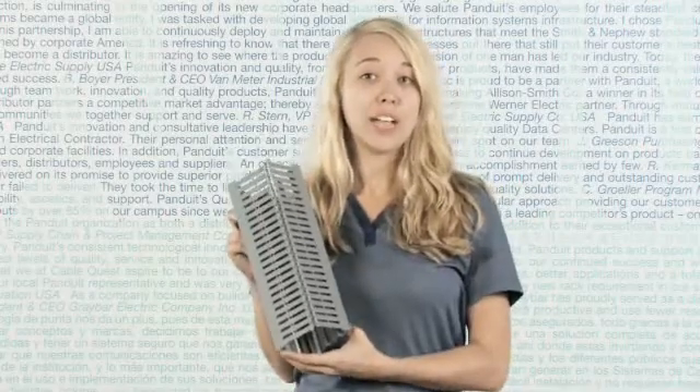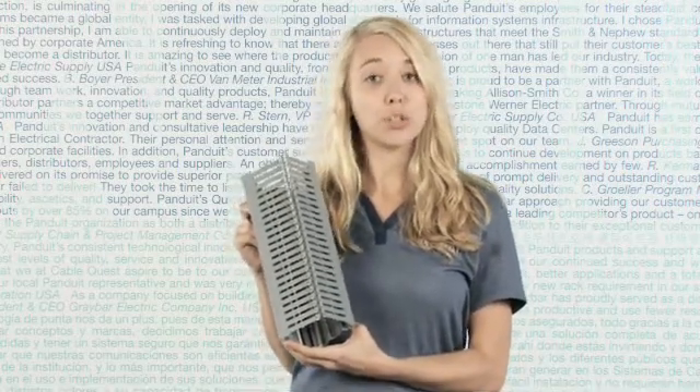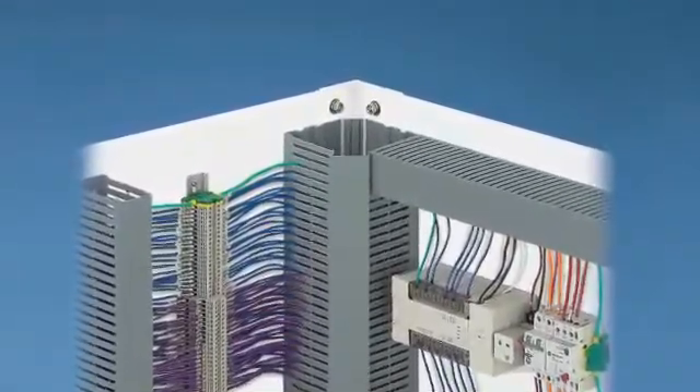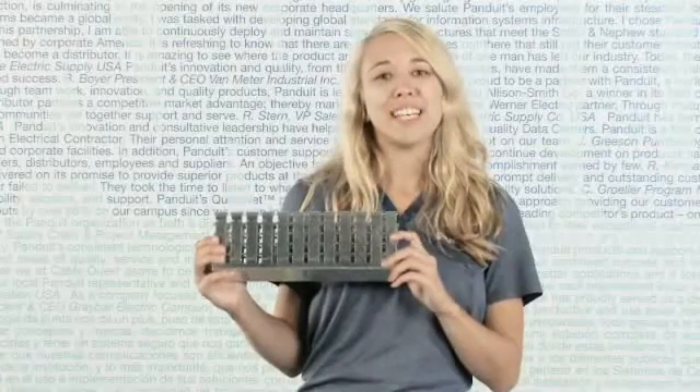Second, CornerDuct utilizes typically underutilized panel space, such as corners, to run wires and cables. Benefits typically provide a reduction in panel footprint dimensions of approximately 20%.